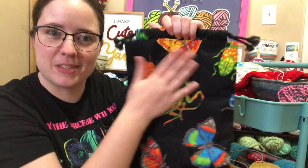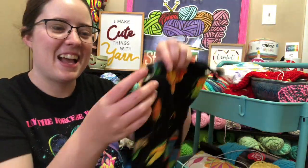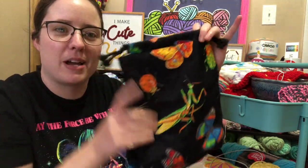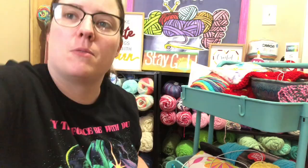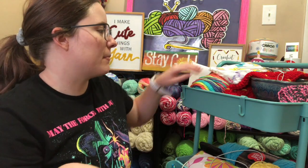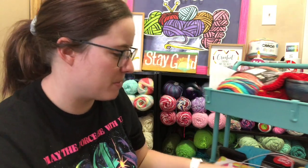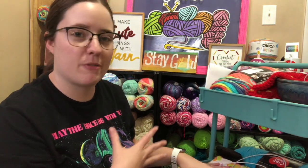This is another empty project bag — this is my little bug one. I love this bag; I use it for little things obviously, because it's little. I actually do like this bag a whole lot and use it often. Next is some hooks. I usually keep my hooks on the second tier, so that's just up there from where I got lazy.